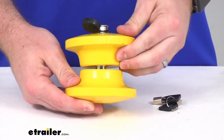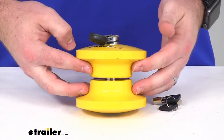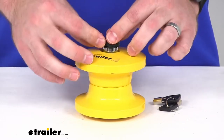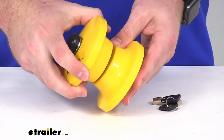This does have a heavy-duty construction that's going to fit inside of your two and seven-eighths inch inner diameter lunette ring couplers. The metal alloy construction is going to be very durable and weather resistant, so it's not going to be easy to tamper with at all.